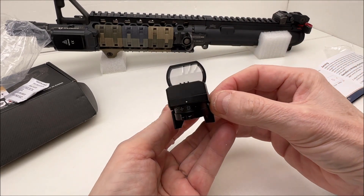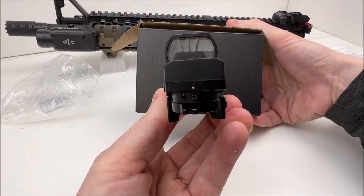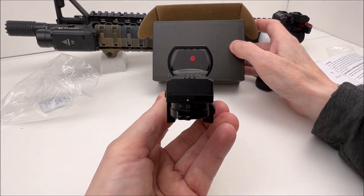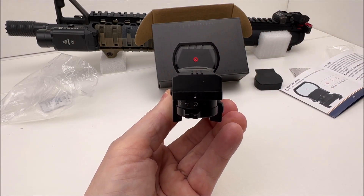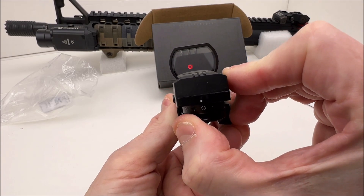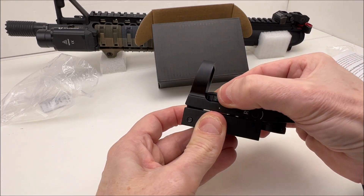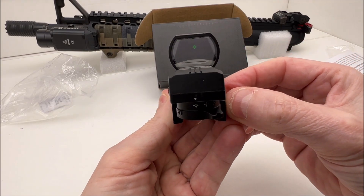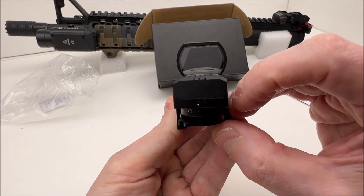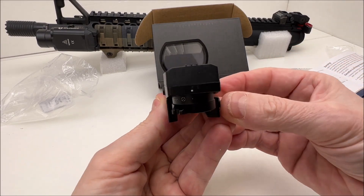You have a starburst option, a dot cross, a bullseye, and a dot. You just move this toggle around and choose your intensity level. I'll put it up to level 5 — the camera doesn't necessarily want to focus, but we'll cycle through them anyway: just the regular dot, circle dot, cross dot, and the starburst. If we toggle over to green at the highest setting, there's the green. I like red myself — I've never had the need for green, but it's there if you want it.